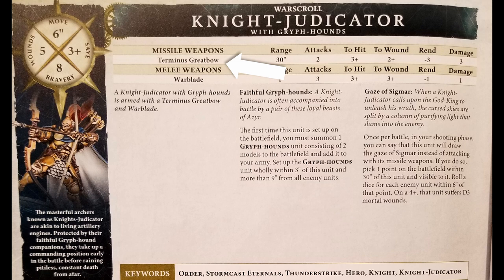He has a Terminus Great Bow with a range of 30 inches, two attacks, three plus to hit, two plus to wound, rend minus three, and three damage — super nasty. It's only two attacks, but there are ways to increase attacks. His Warblade has three attacks, three plus to hit, three plus to wound, rend minus one, one damage. So he's all right in melee as well, particularly since you're going to have two Griffhounds with you.